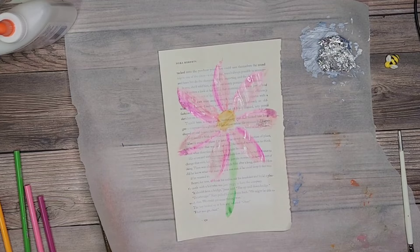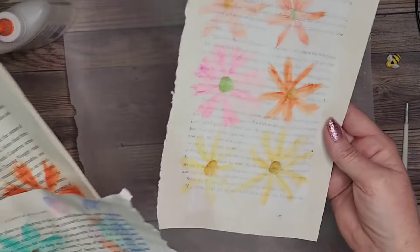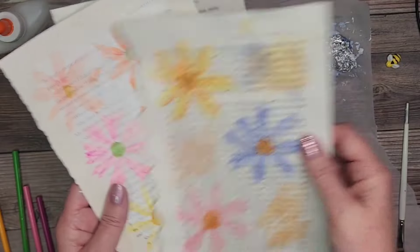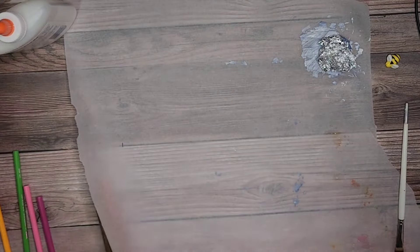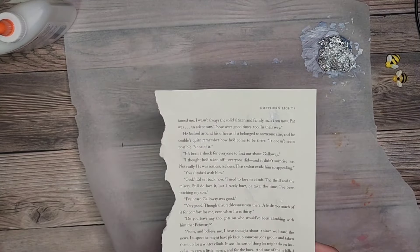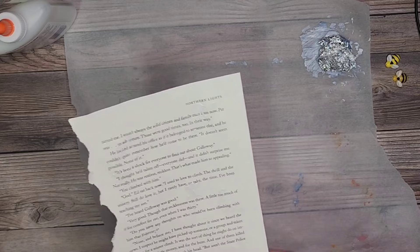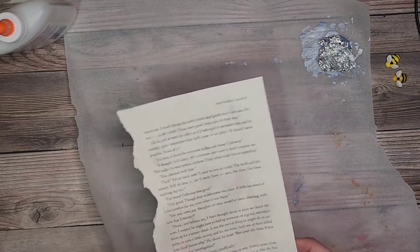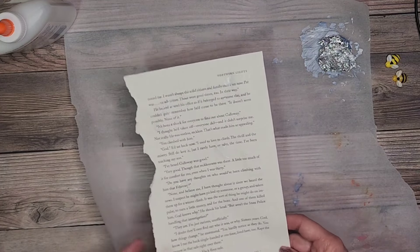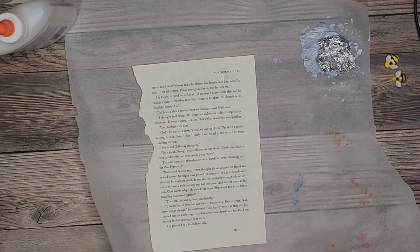We'll put this one aside for now. I went ahead and did some smaller ones off camera on top of book pages — some have white gesso, some have clear gesso. Maybe we can use these later when we're making stuff for our journals. Now I'm going to grab the first book page we did, which had the clear gesso. You'll also want to grab some plain extra book pages because we might have some extra ink to soak up.